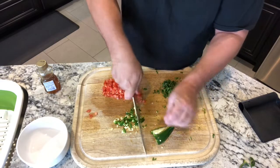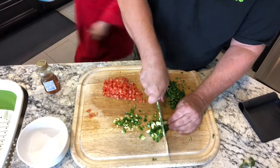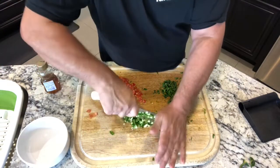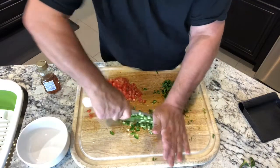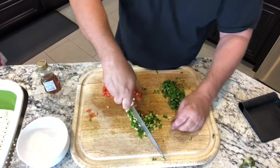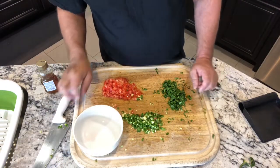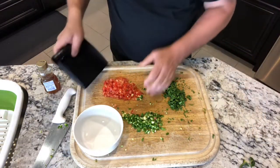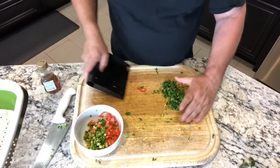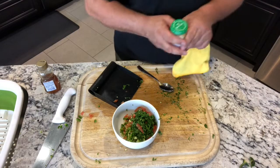Always use a good sharp knife. Watch your fingers, watch what you're doing, don't get distracted. Gentle pressure, chop it up — you don't want it too lumpy. You get the idea.